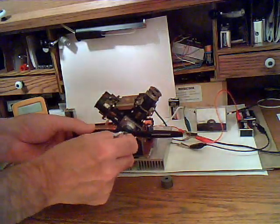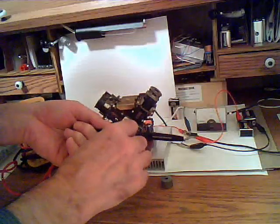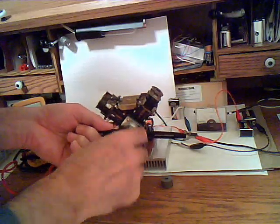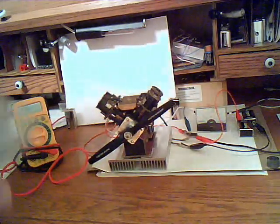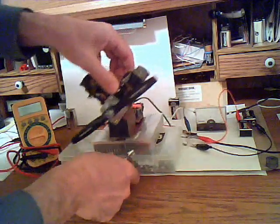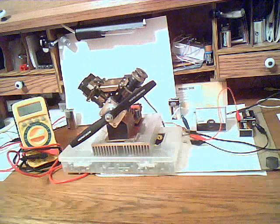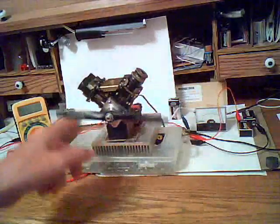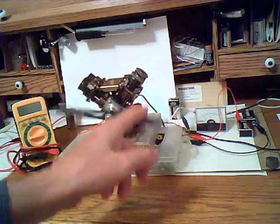Right now it's on maximum. I have to put it something higher I think. Let's start it up again — you can actually see the movement of the pistons right now.